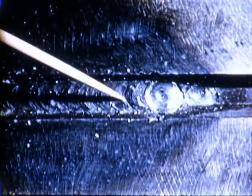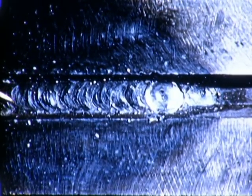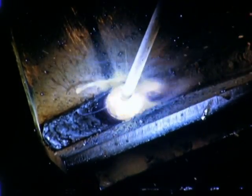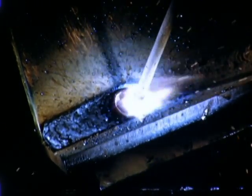The second layer is made with a similar weaving motion. And the face of this layer, if correct, is also flat and uniform. The second layer of the flat fillet weld is made in the same way as the second layer of the flat groove weld.